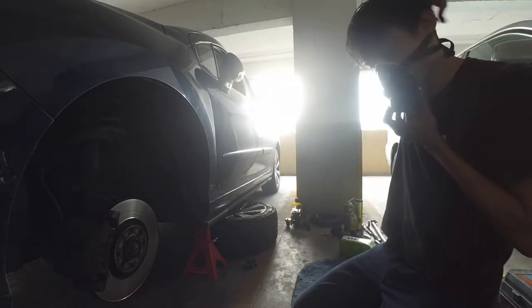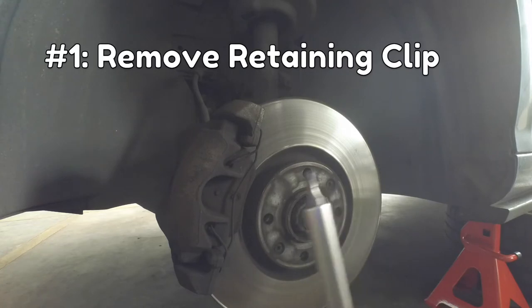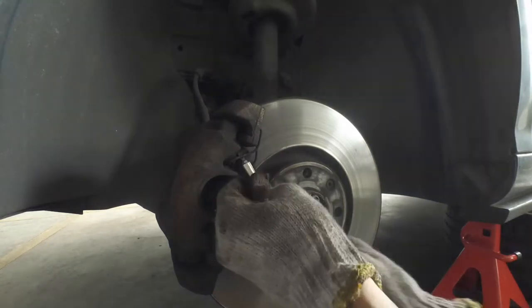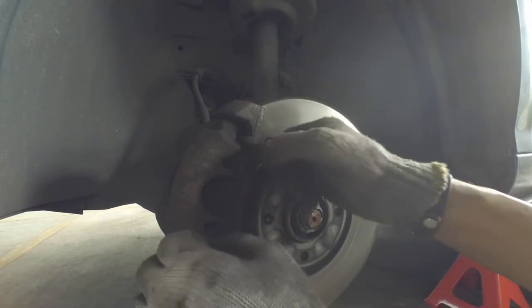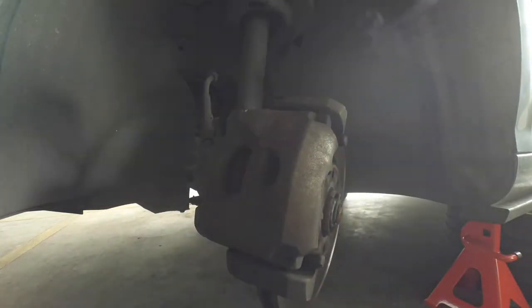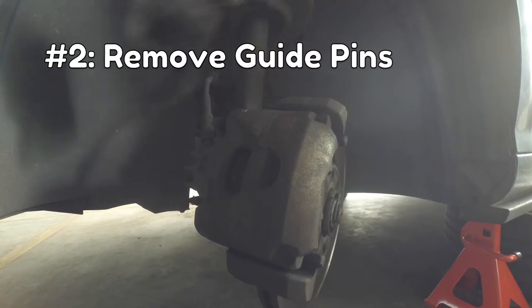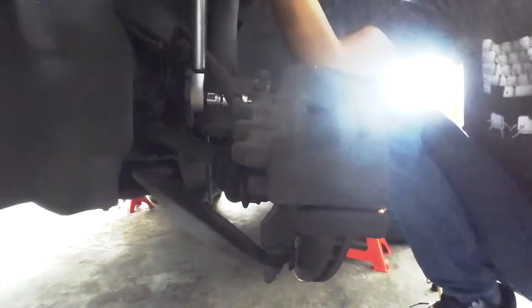Let's put on our safety equipment. Step 1 is to remove the retaining clip — use your flat-head screwdriver for this. Once that's out, turn the wheel so that you can access the back of the caliper. Now Step 2: remove the guide pins. But before that, you have to remove the plastic caps, so use your flat-head screwdriver again. Now use your 7mm hex bit to remove the guide pins. If they're stuck on too hard, just use a longer wrench.